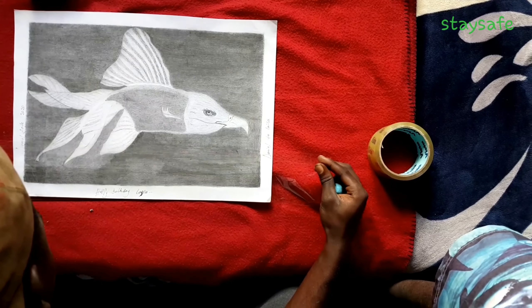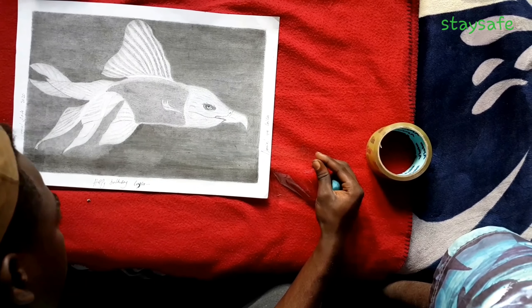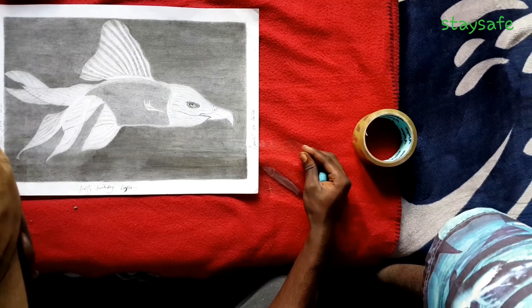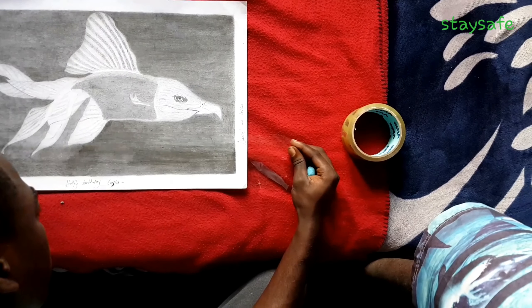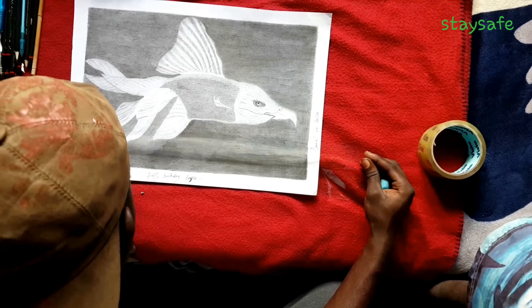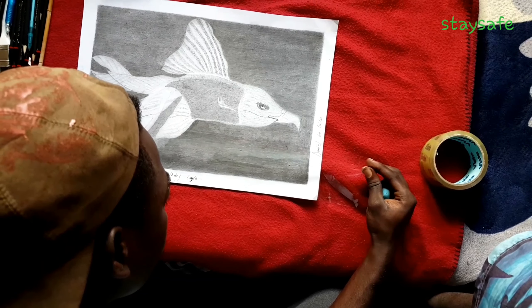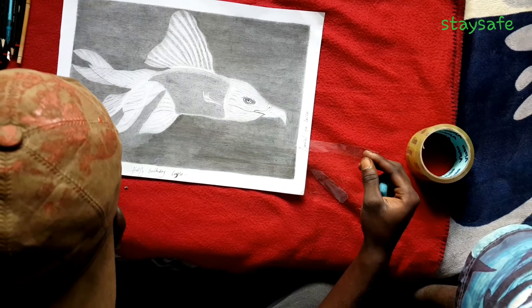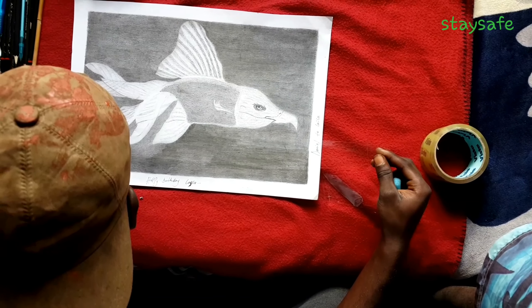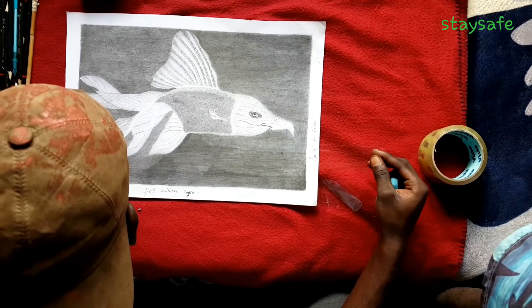At the back, everywhere you want — where people won't touch it. It's to protect your drawing. Some people, or someone who has a baby at home — to save it, you have to do something like this.